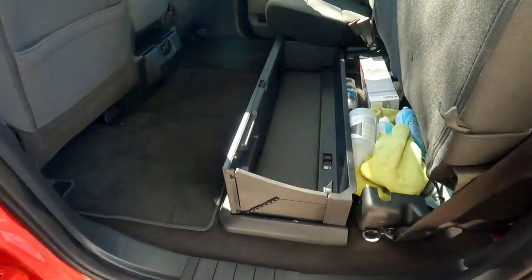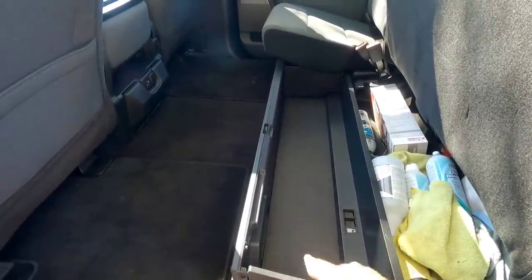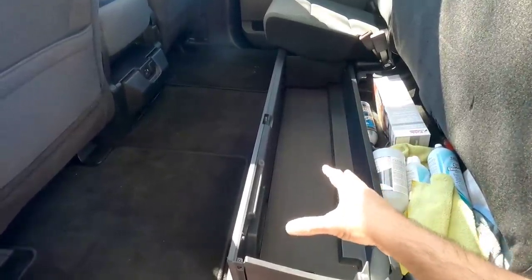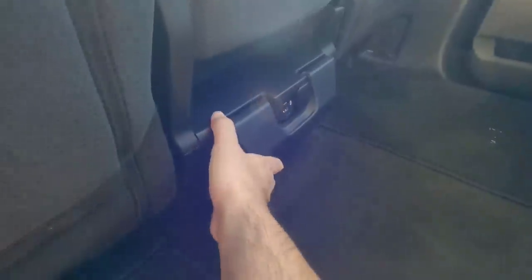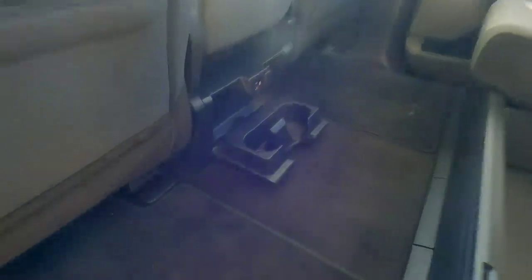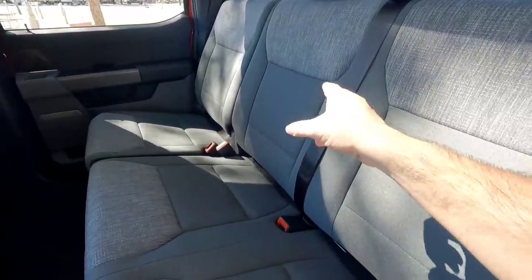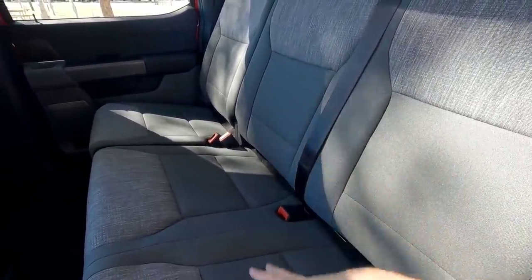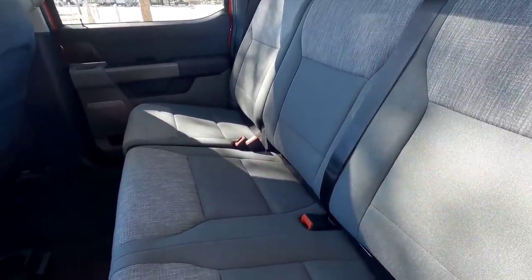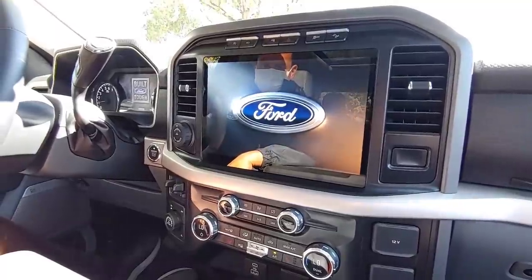In the back of the truck, they've incorporated a flip-up storage area — something offered in the Super Duty for a while, but nice to see it coming to the F-150 line. There are also two cupholders that flip down, which is new. If you lower the seat, you'll notice there's no armrest in the XLT package; you'll need a Lariat, King Ranch, Platinum, or Limited to get that flip-down armrest.